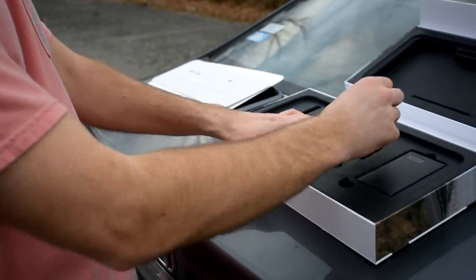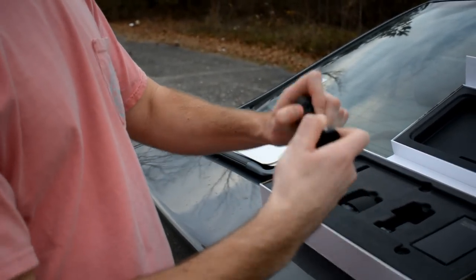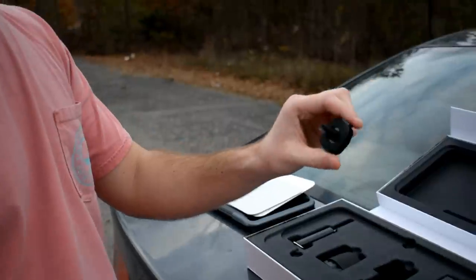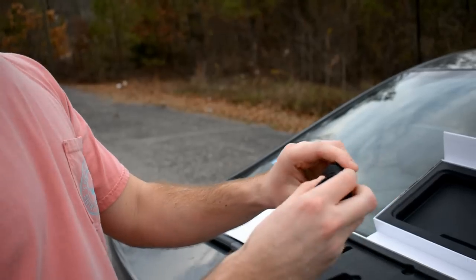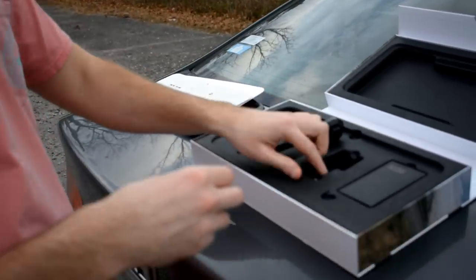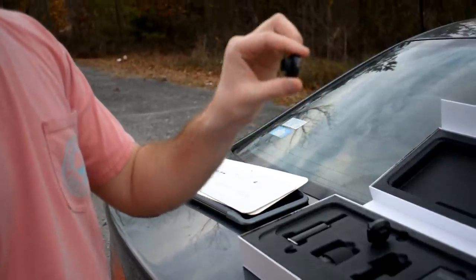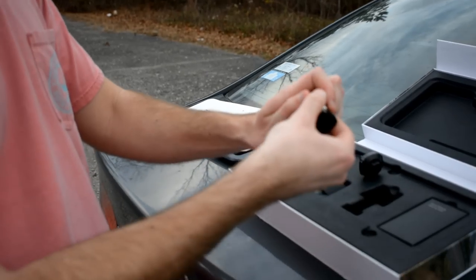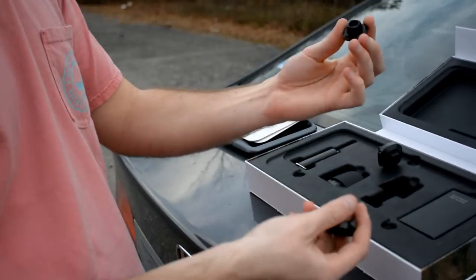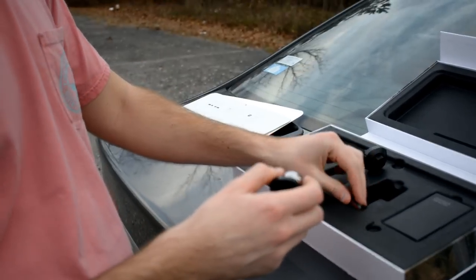Then you have two different mounting options. You have one right here and this is a magnetic mount. What it does is allow you to plug it into your fan vents — you can just put it right in your vents and clip it in. Or if you don't want to use that, they do also include a sticky mount, which you can use the adhesive to mount it directly to your car anywhere that you may want to. My car I just use the vents, but some people might want to mount it somewhere else. So it's nice that they give you both options.